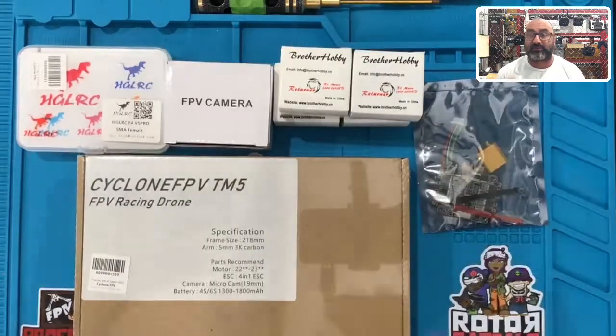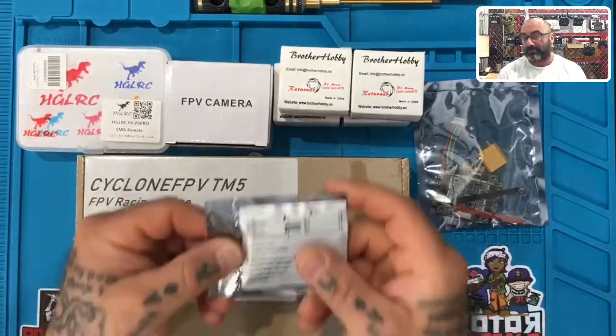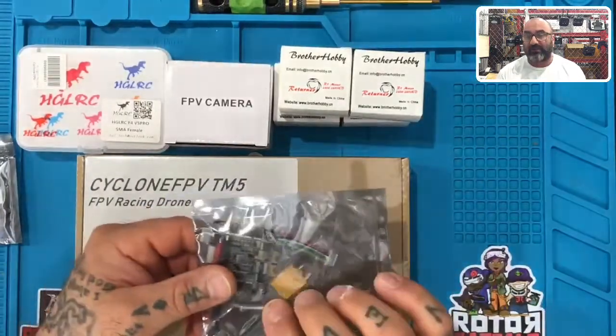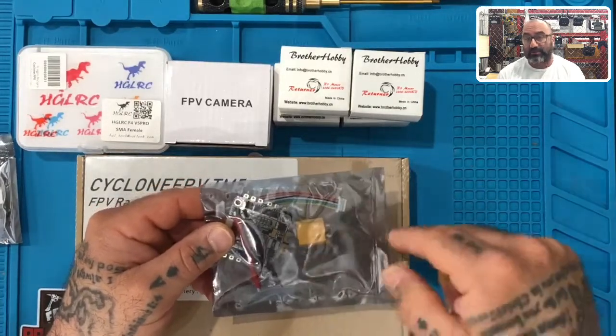This one is actually being built for a customer, so I'm going to use his build as the video for the kit series. In this one we're going to be using an XM+ receiver — here's your XM+. This is the R Charlotte's 35-amp four-in-one ESC. As you can see, you will be required to put the XT60 together and solder it.